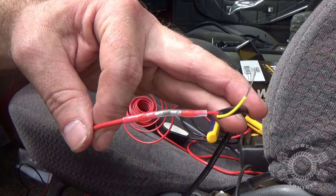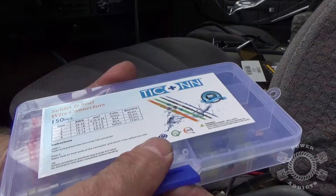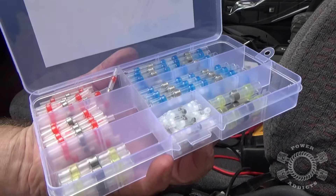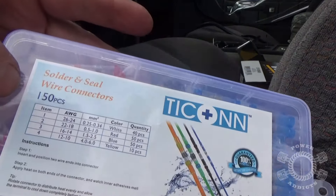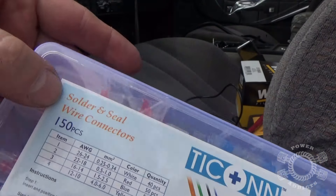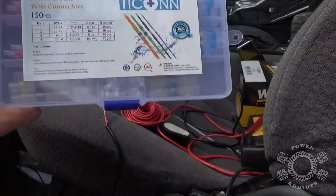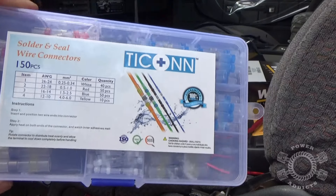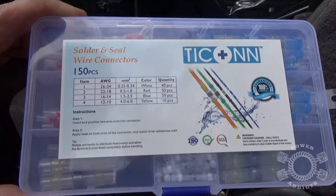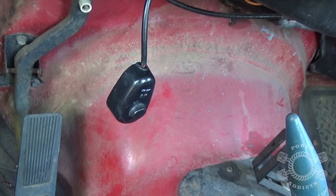Here are the little connectors I'm using — they come in various different sizes: big, medium, little ones. Four different sizes with different quantities of each. Solder-and-sealed wire connectors — I'll put a link where you guys can go pick this stuff up if you want. These things make life so much easier; it makes building your wiring, whether it be lights or whatever, much more reliable. These things are great.